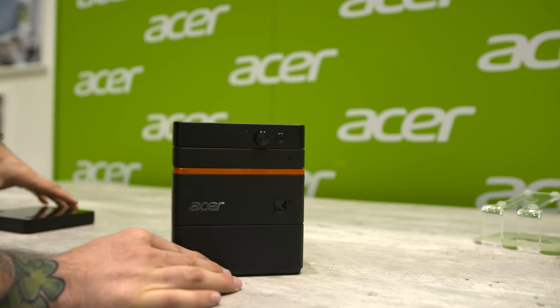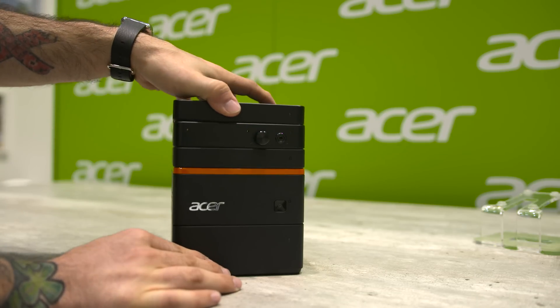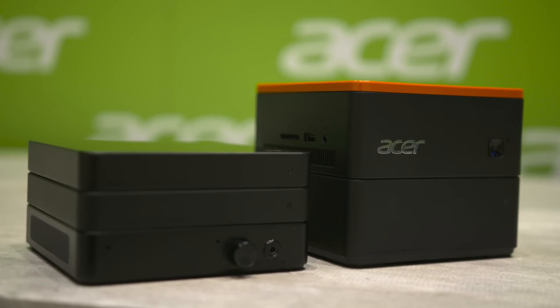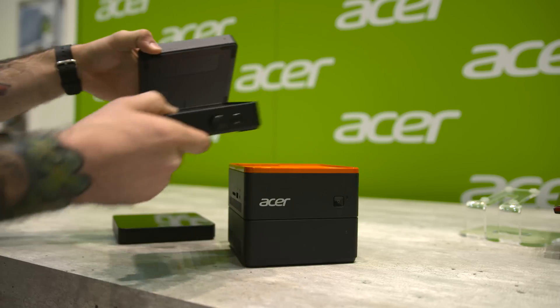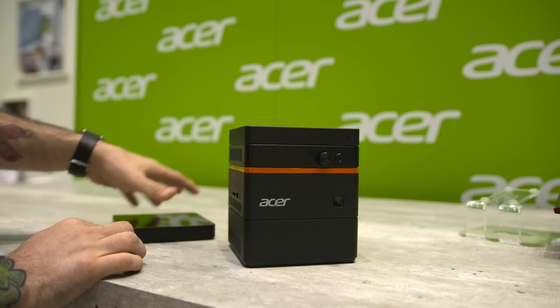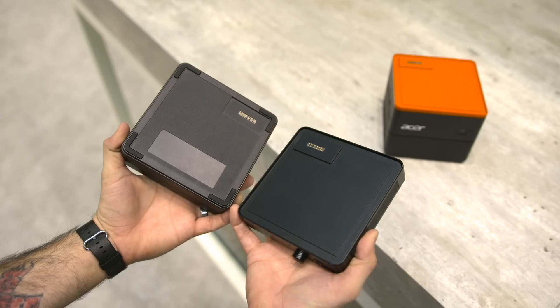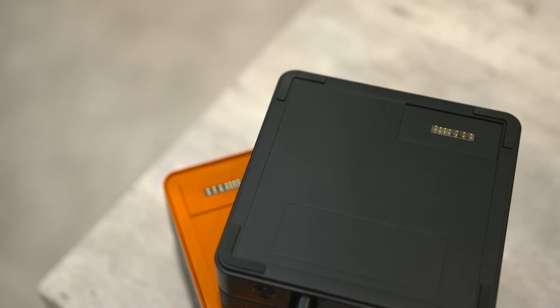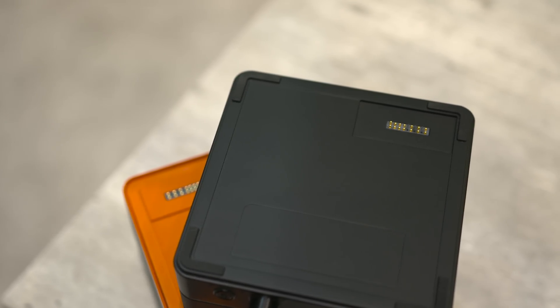The Revo Build will begin shipping in about a month, but is something like this actually practical or just a gimmick that will slowly fade out? The main idea here is to allow personalization of this mini PC without the need to open up a computer and deal with components or wires. These blocks are held in place with magnets that snap into place very easily and allow for data transfer using the small pins on each side.